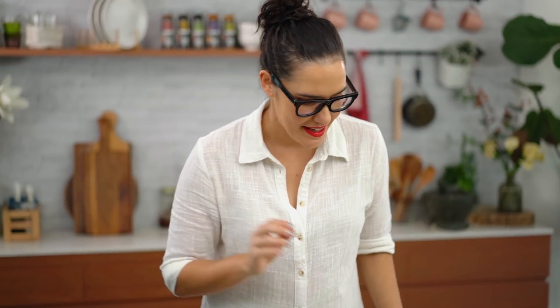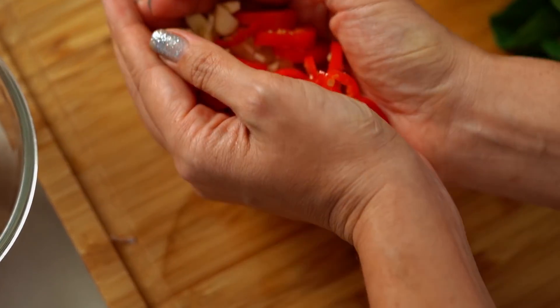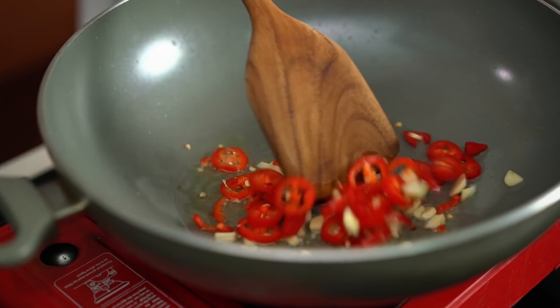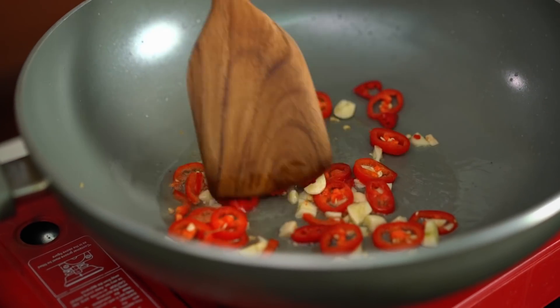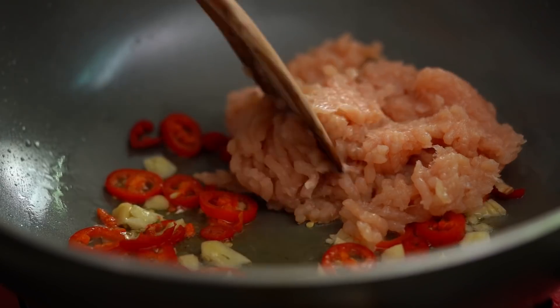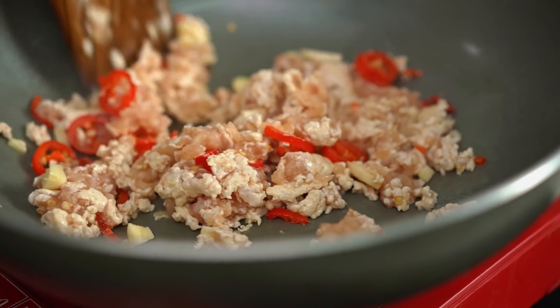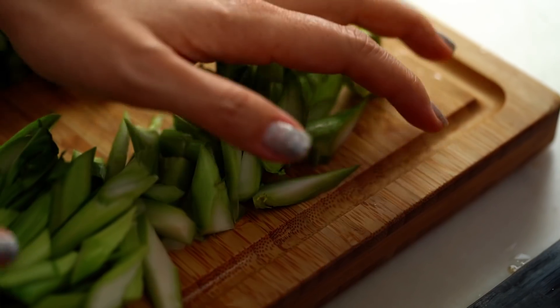I've just drained off most of the oil from cooking the egg, leaving a little bit in the bottom. Once that's nice and hot, I'm going to add my garlic, chili, and in goes the chicken. Just when the chicken is almost cooked, I'm going to add in those stems.